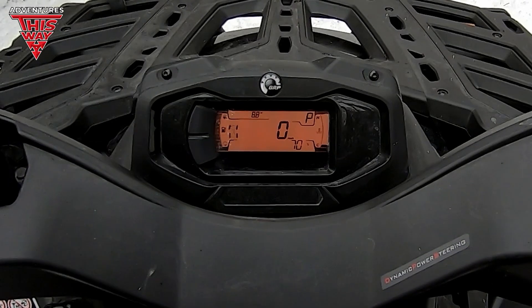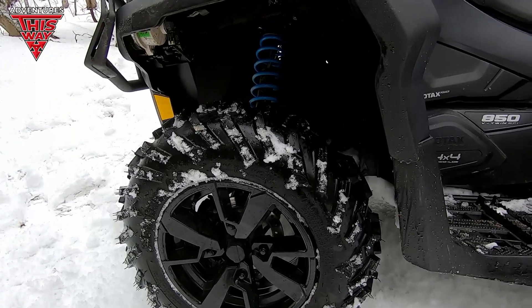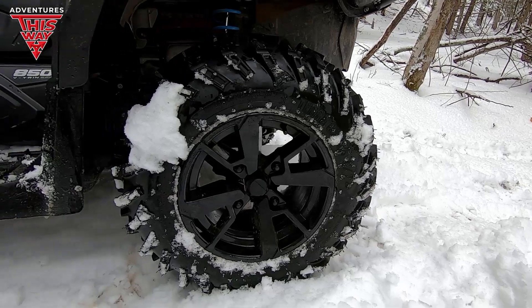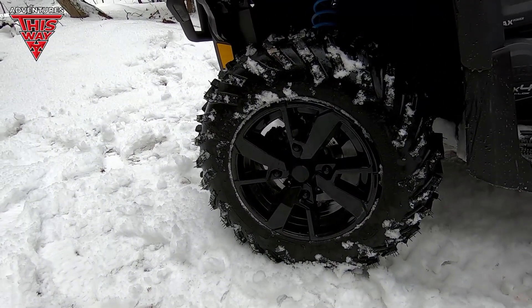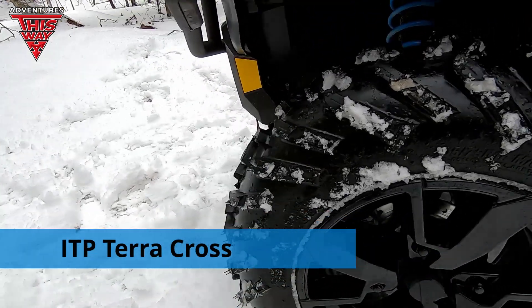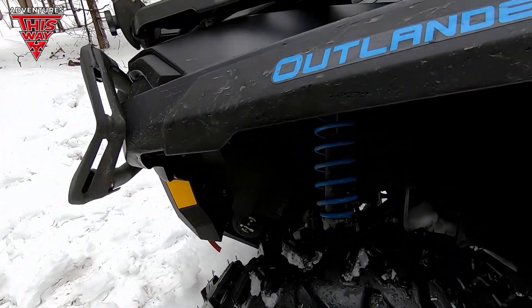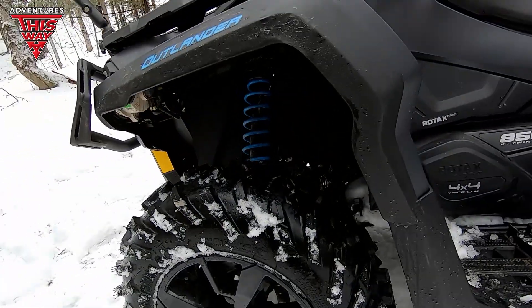You've got your XT guards and the newer display for this year. 26-inch tires on 14-inch rims, and I've got to say the stock Can-Am rims are really nice. The only reason you'd want to change those is if you were changing up your tire size, maybe going to a square setup. These are Terracross tires — you can look them up on their website — but I tell you, these feel really good.